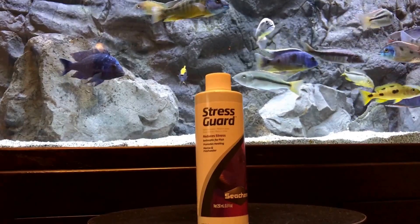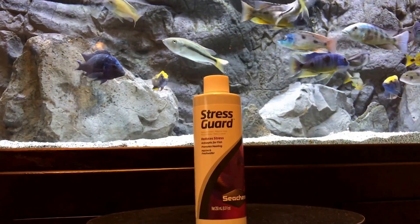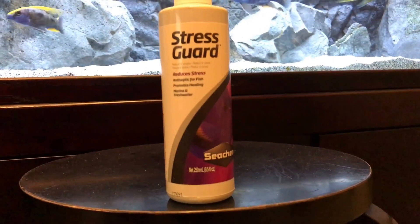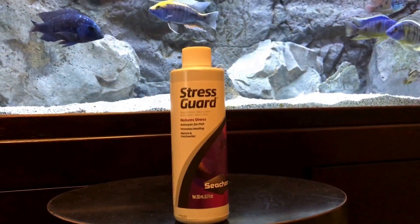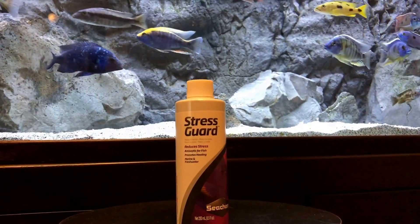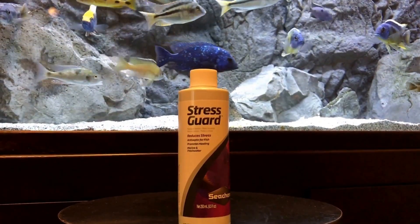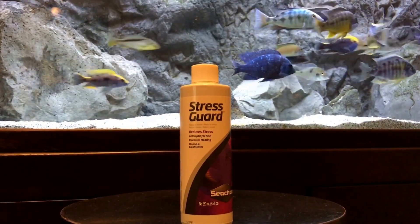It's Thursday, the day before Veterans Day. We've got a lot of stuff going on with NorthFinUSA, but what we wanted to do is spotlight an amazing product — a product you should probably have on hand at all times, especially when receiving new fish. StressGuard is exclusively from Seachem.